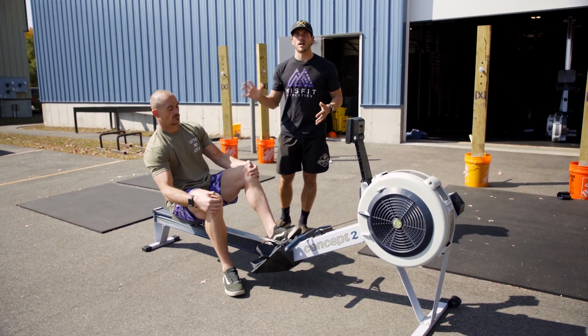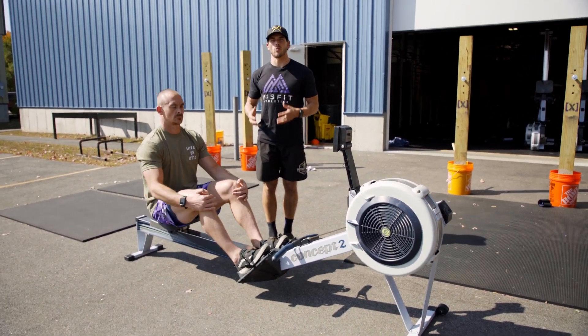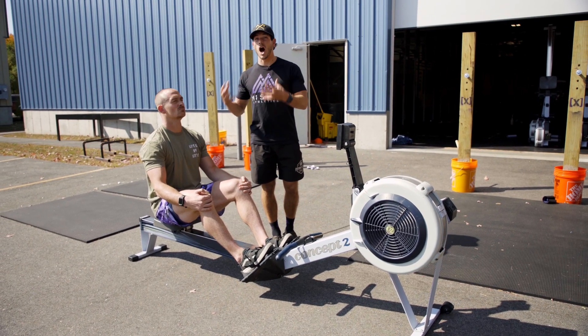Sherb's going to demonstrate about five or six strokes to show what we're talking about. This is what we're not looking for.